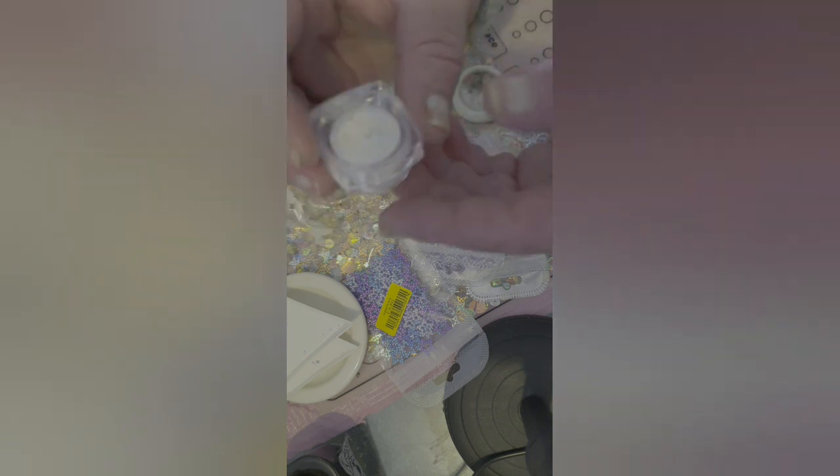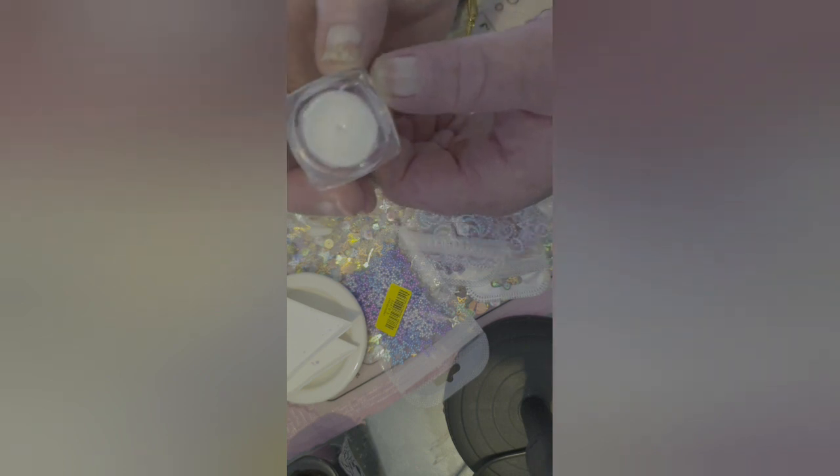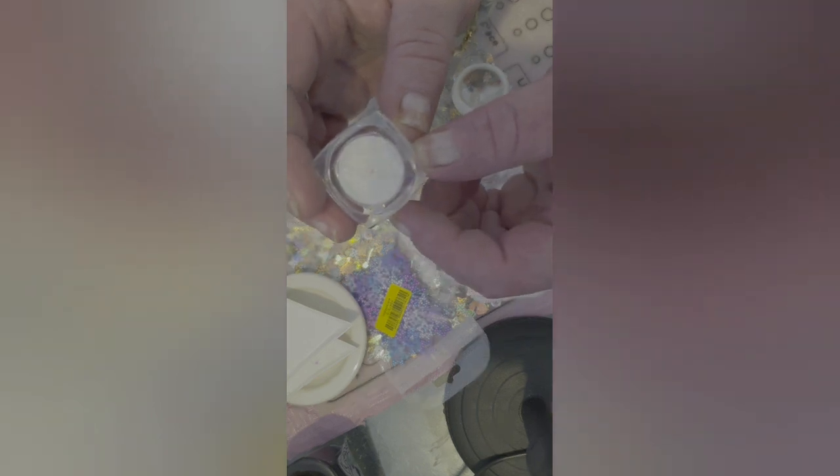And then we have some more of these iridescent powders to make those donut glazed nails — the pearlescent powder, mermaid powder, whatever they want to call it. But it's really pretty, that's all that matters. I'll just pop it back in there with its little eyeshadow rubber.